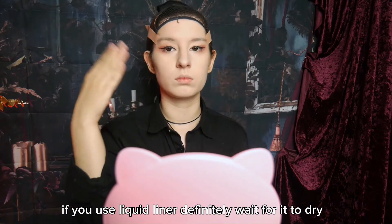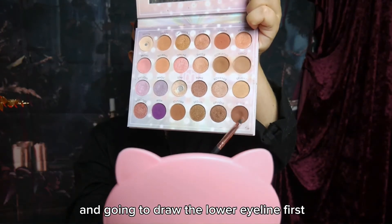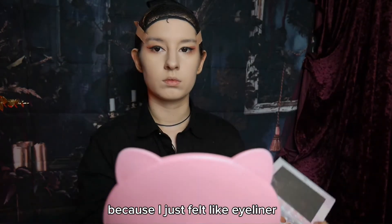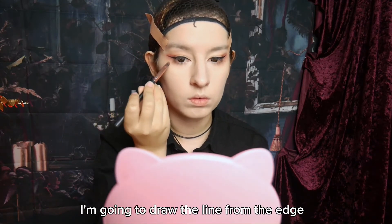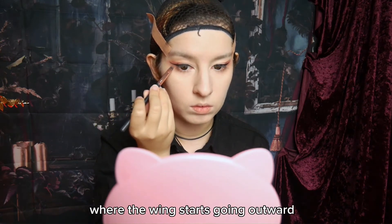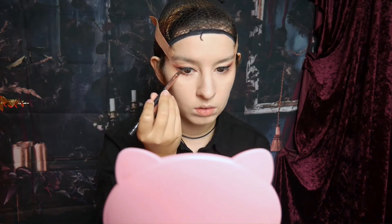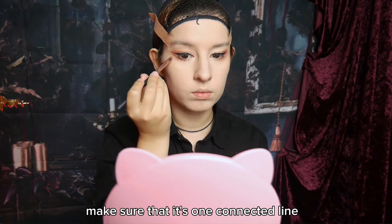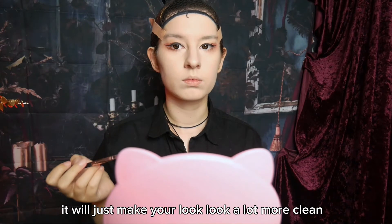If you use liquid liner, definitely wait for it to dry. I'm breaking a little with my routine here and going to draw the lower eye line first with a dark brown shade, because I just felt like eyeliner was a little too strong for that type of look. I'm going to draw the line from the edge where the wing starts going outward towards the middle of my lower lash line. Make sure that it's one connected line without any weird edges sticking out — it will just make you look a lot more clean.